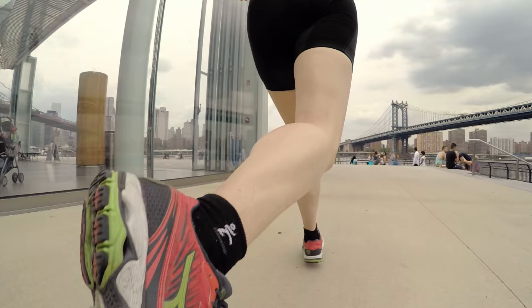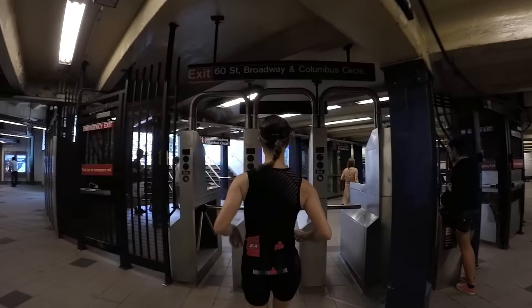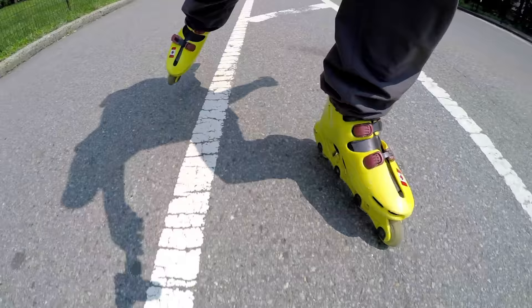A big part of the reason why I decided to start vlogging with a handheld 3-axis gimbal a few months ago was because about a year ago, Julie and I were in New York City filming an epic NYC run video. That video was filmed with rollerblades, a gimbal, and then afterwards cut together with edgy music, and it came out really well. But afterwards, you would not believe how many people told me I was copying Casey Neistat.